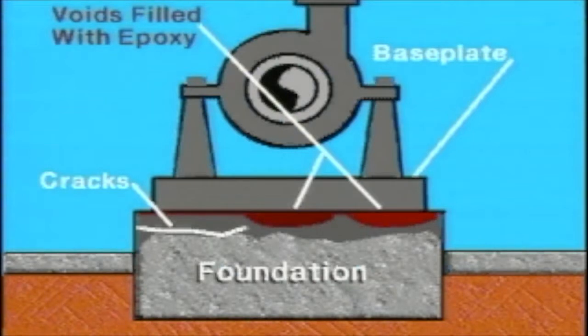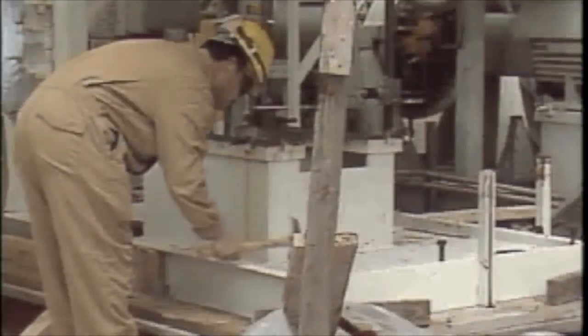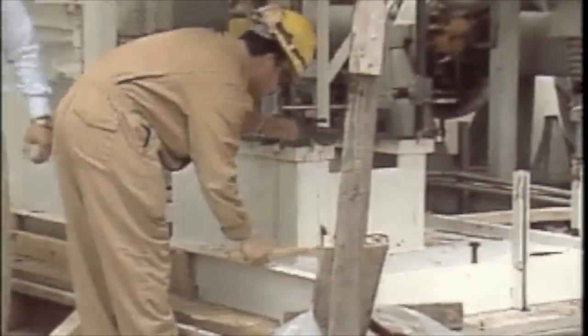In the case of improperly grouted base plates or base plates that have disbonded from the grout, pressure injection is a reasonably adequate repair method. Voids can be located by tapping the top of the base plate with a hammer.